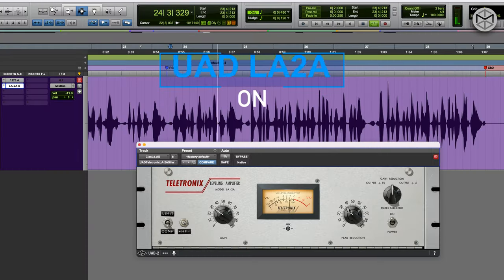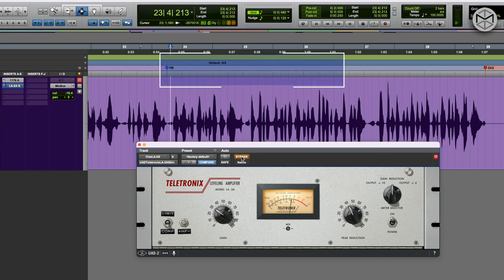I want to aim for minus 3 dB of gain reduction. I'm going to bypass to hear what this compressor is actually adding to the signal. I think right now we have achieved the right pocket for the vocals — we keep a lot of the dynamic that the rapper wanted to imprint to the song, but we make sure all these differences in dynamic are well kept under control.